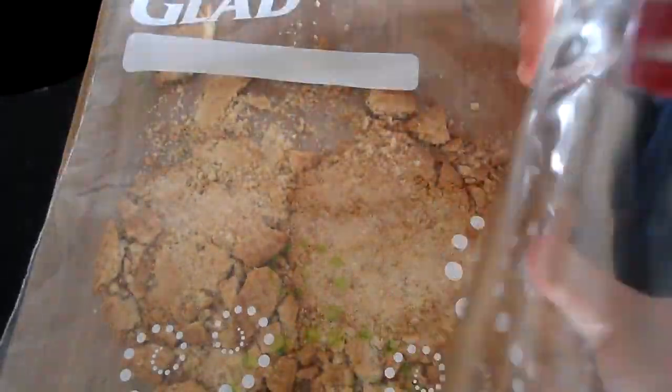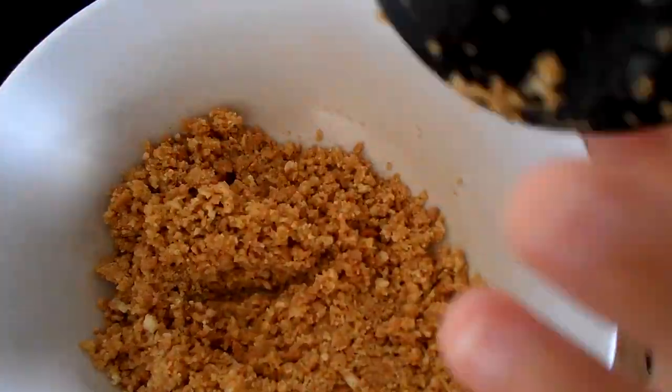Put your digestive biscuits in a bag and crush them with a rolling pin or a bottle until they are in very small pieces. Put your biscuit in the bowl with your melted butter and mix it until it looks like wet sand.